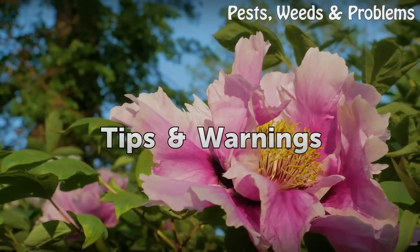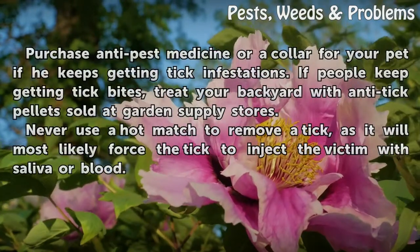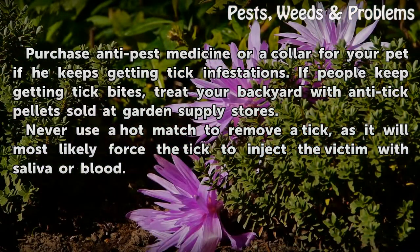Tips and Warnings: Purchase anti-pest medicine or a collar for your pet if he keeps getting tick infestations. If people keep getting tick bites, treat your backyard with anti-tick pellets sold at garden supply stores.